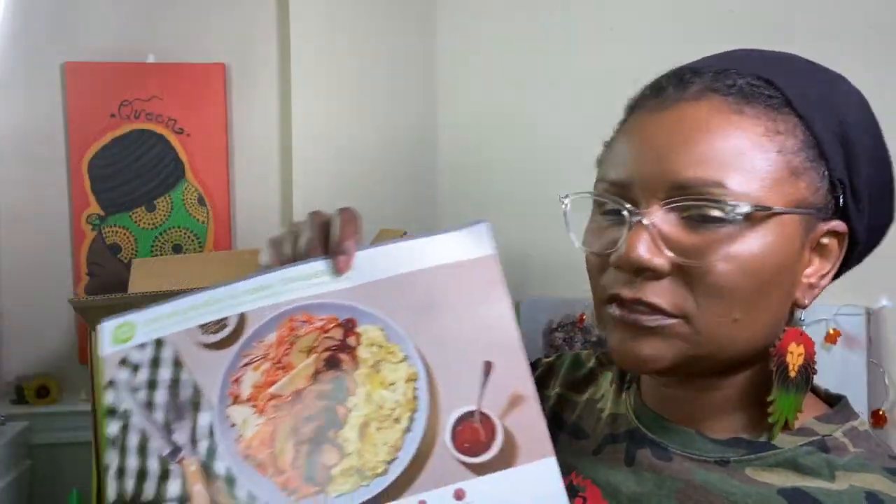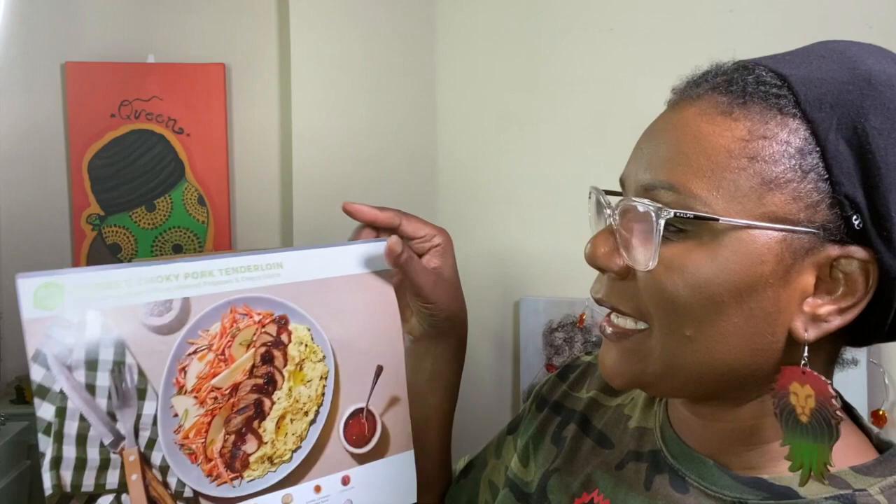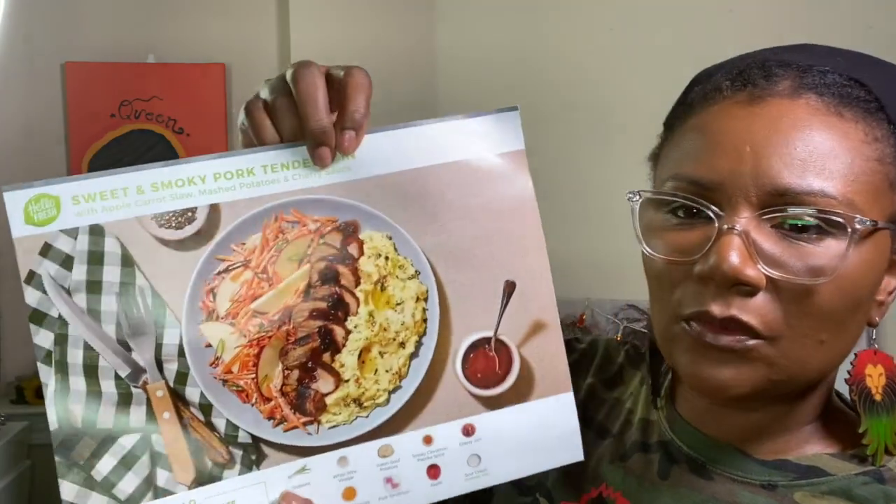This was a favorite so I picked it up again — it was available. Sweet and smoky pork tenderloin, and that is with apple carrot slaw, mashed potatoes, and cherry sauce.